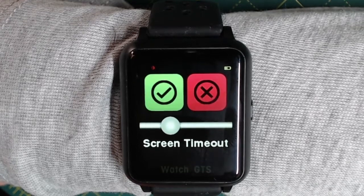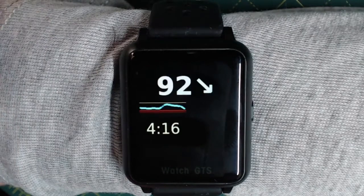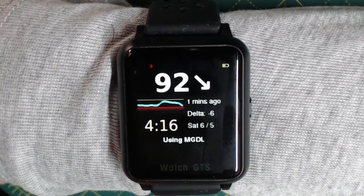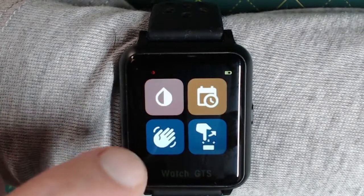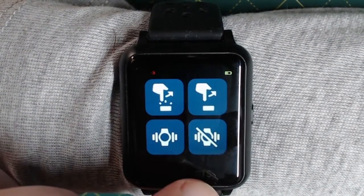We can turn that down and long press on the tick to activate that. So now if I wait a few seconds, you'll see that the screen turns off. And there we go. You can press once on the side to bring the display back on, or of course swipe up. These two at the bottom here control the haptic feedback — that's whether it vibrates when you touch — so you've got on and off.